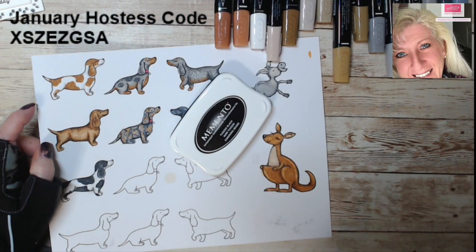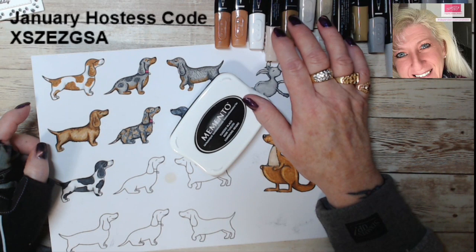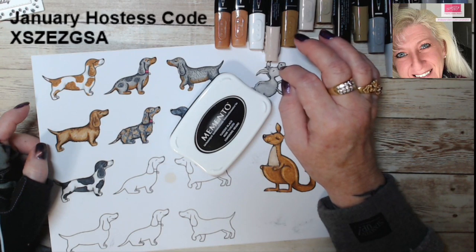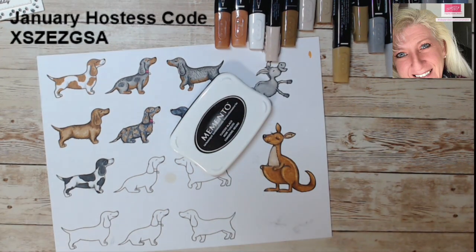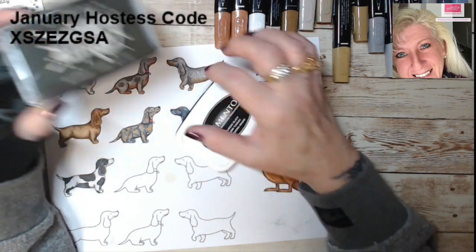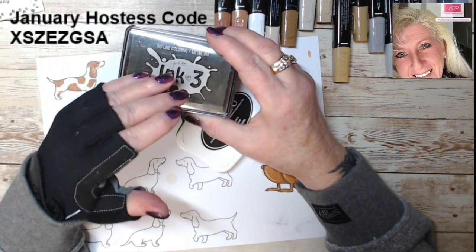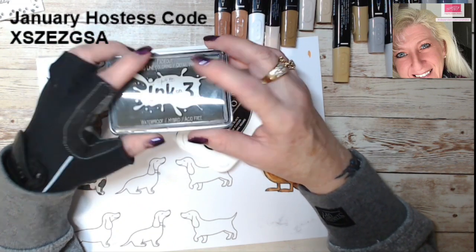The first thing you need when using these alcohol markers is Memento ink. This ink does not bleed with the alcohol in these markers. A lot of inks will bleed, including Staz On if it's not really dry. You can also use an ink by Ink on 3 — it's a no-line coloring and detailing ink that makes your image have no black outline, more for no-line watercolor or no-line coloring. We can do another video on that.